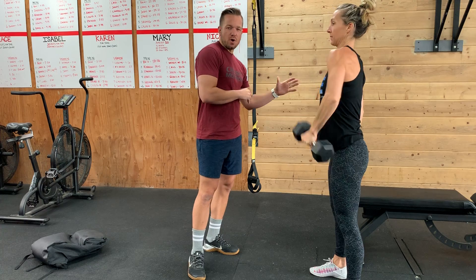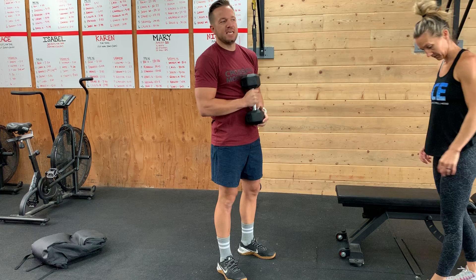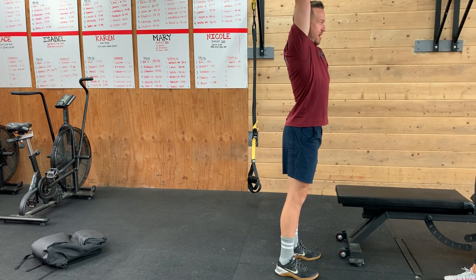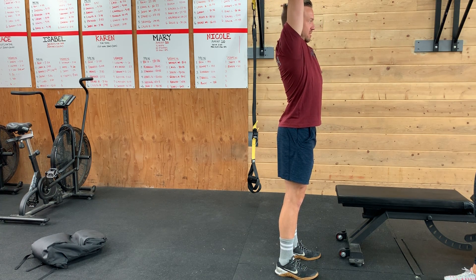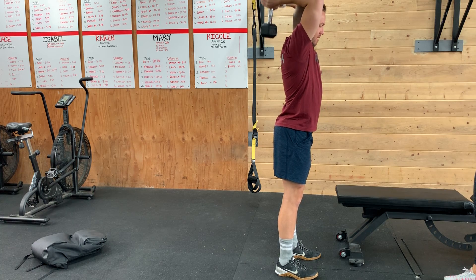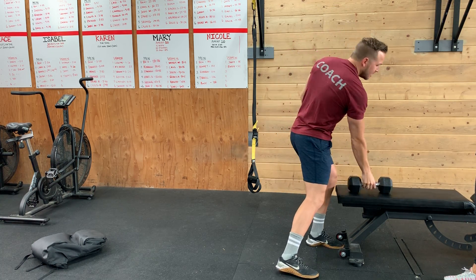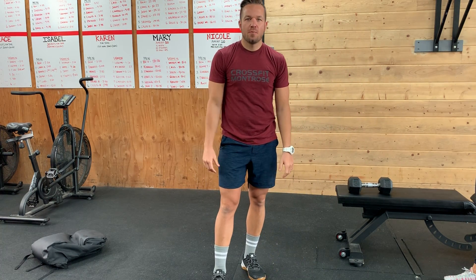If you want to add in a set, instead of doing the dips, grab that object or dumbbell, come overhead, and drop it down. Try and keep your elbows locked in place, then extend that tricep up. One minute max reps — try and keep working the entire minute. You'll have a really good arm pump after this. See you guys later.